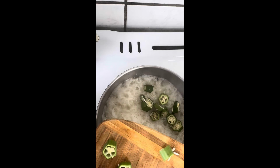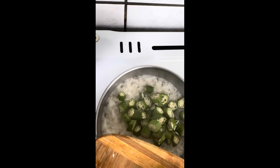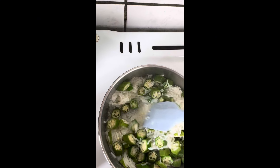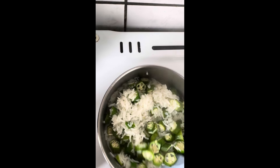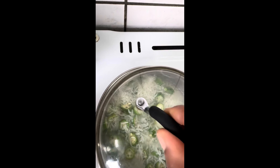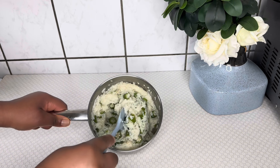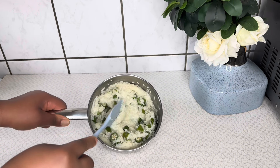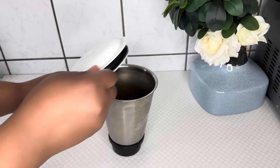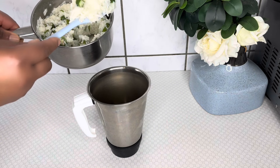When the rice is half cooked, add the okra. This ensures the okra will not be overcooked and will not lose its nutrients. Stir and mix together with the rice, adding more water so that when the rice cooks well the okra will also be ready. When your rice and okra are cooked, please allow it to cool down before blending so that you will not damage your blender. Then transfer the okra and rice into a blender.